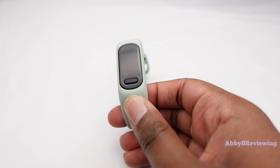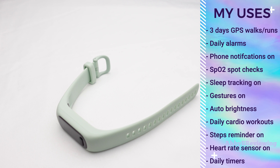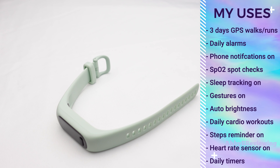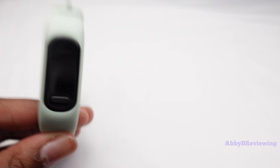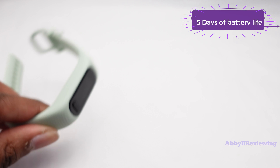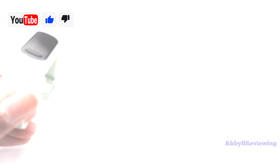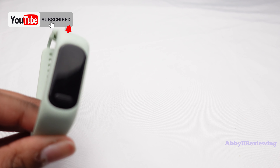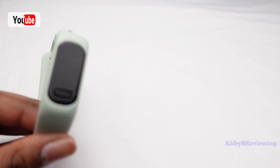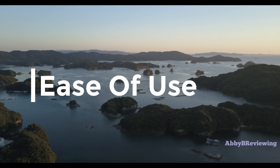This watch has a quoted battery life of up to seven days as a smartwatch. With my usage — walks, runs, daily alarms, cardio workouts, and more — I've gotten five days of battery life. I think that's pretty good; you only have to charge it about once a week, which fits well into a lot of people's lifestyles, especially those who don't want to charge something every single day.